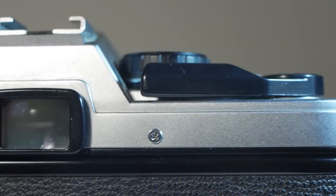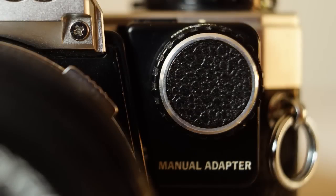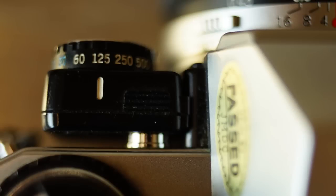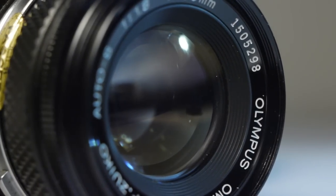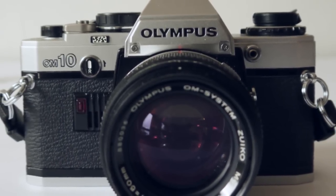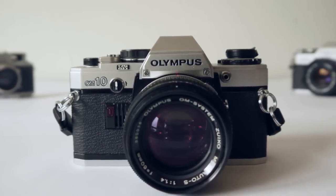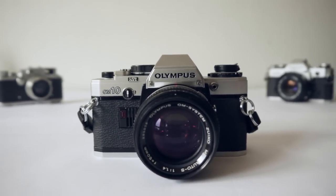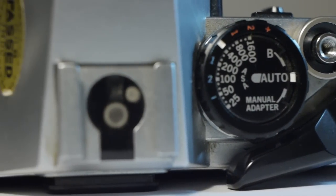It's an aperture priority camera, which for most casual users is pretty good. It could be converted to a fully manual camera by adding the optional manual adapter, which just clips on the front. The OM10 is a really capable machine and by no means the poor relation of the OM line. There is a certain amount of plastic used in its construction — some internal parts that were metal in the OM1 and OM2 are replaced by plastic — though the top and bottom plates are metal.